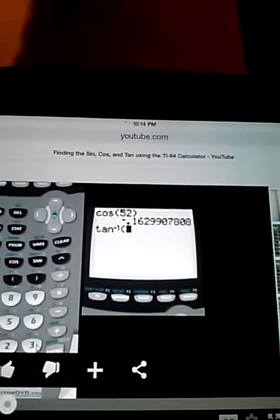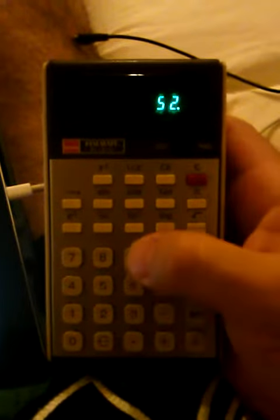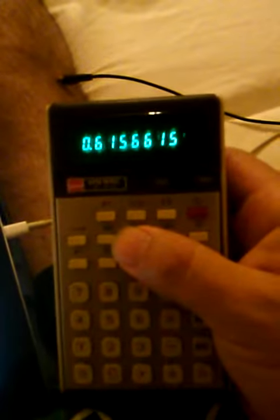I checked a video where these guys find the sine, cosine, and tangent. They got cosine of 52 as minus 0.1629. I type in 52 and then cosine here and get 0.6156. Freaking amazing — totally old-school power. It's pretty huge, like the size of a track or something.